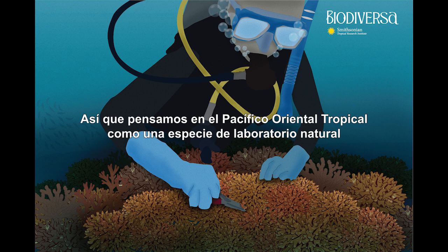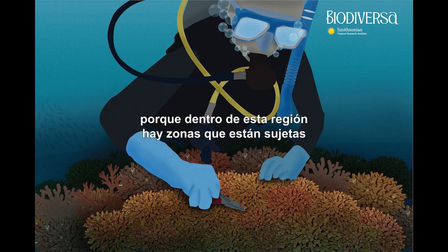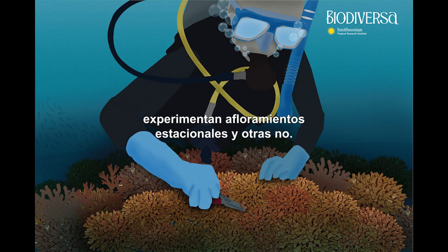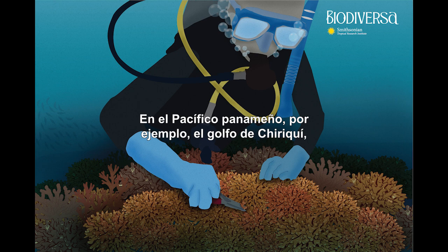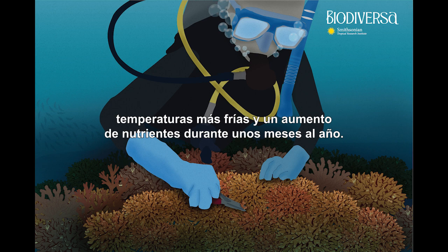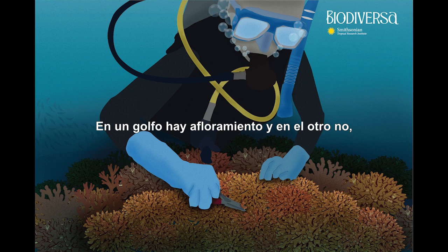Sean explains: they thought of the tropical eastern Pacific as a kind of natural laboratory for understanding how corals cope with change, because it's a difficult environment to begin with. Within this region there are areas subject to more fluctuations in environmental conditions — particularly fluctuations in temperature — than others. Certain areas experience seasonal upwelling, a phenomenon when a combination of ocean currents and winds moves nutrient-rich, cold water from the bottom of the ocean to the surface. The Gulf of Chiriqui does not experience upwelling, whereas Las Perlas Archipelago in the Gulf of Panama does experience colder temperatures and a boom in nutrients for a few months of the year.